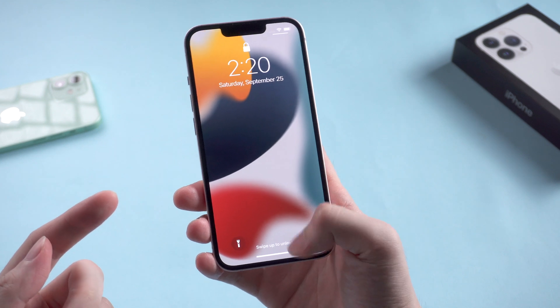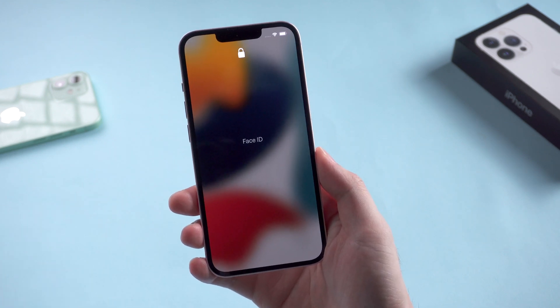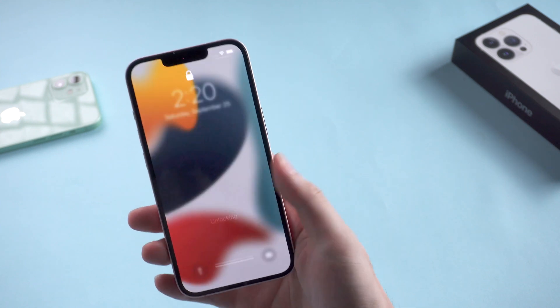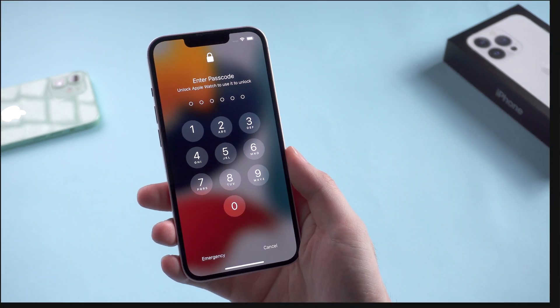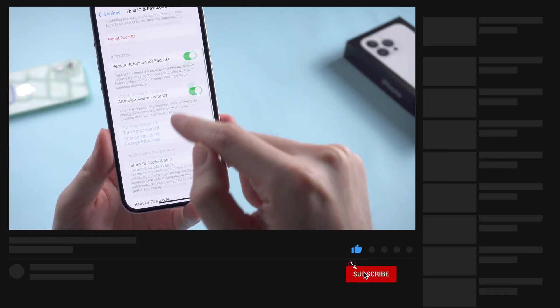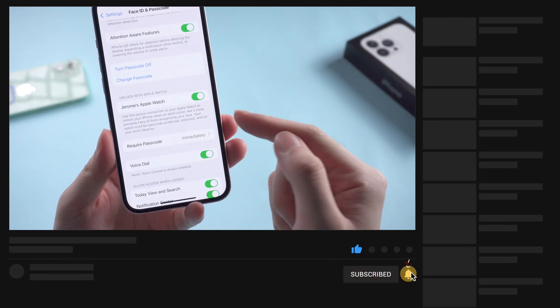What's up guys, welcome back to Tenorshare channel. As people have received iPhone 13 series from Apple these days, the unlock with Apple Watch feature is not working for some new iPhone 13 users. When they attempted to toggle on the feature, it just displays an error message.